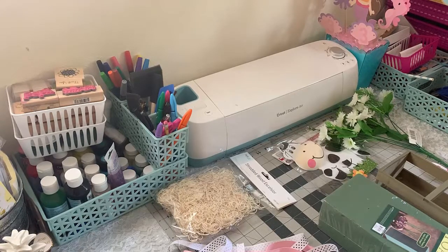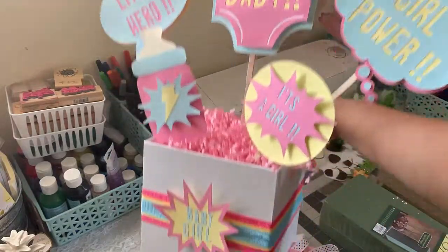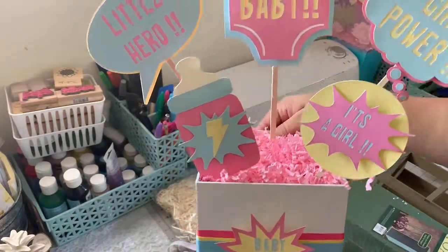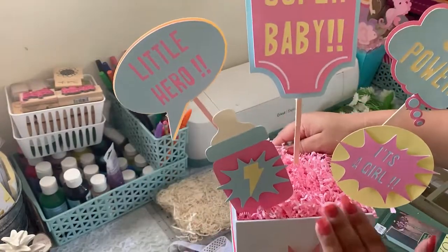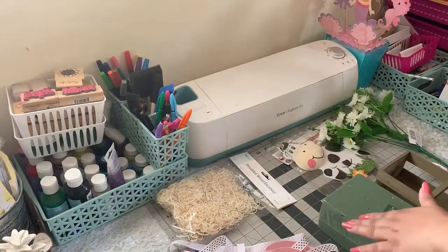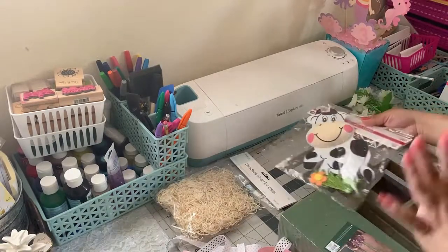I did have a video for you guys that I made a while ago, I just had trouble with my computer — for some reason I wasn't able to upload it. But I want to show you guys the centerpiece that I made. If I can find the file I'll upload it; if not, I'm gonna have to remake it. This was for a baby shower — I made a corsage to match this centerpiece, a Supergirl baby shower theme. I'm gonna try to work on that video so I can upload it this week as well.